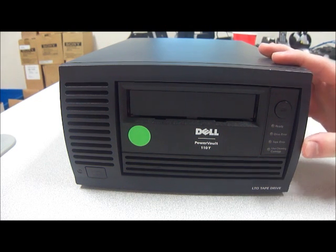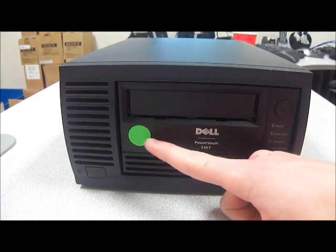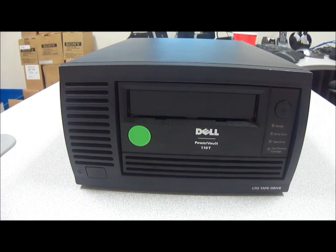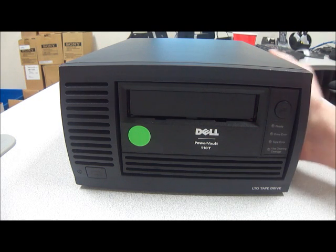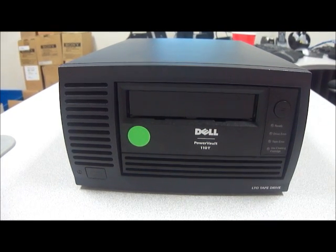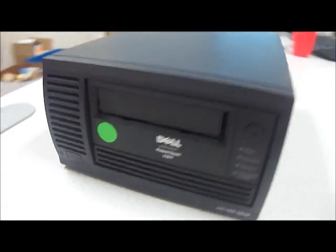As you can see this is in really good condition here. We have a green dot on it which means it's been tested and powered up and it works. And actually all of this model that we have happened to be in good condition and working. We're really happy about that.